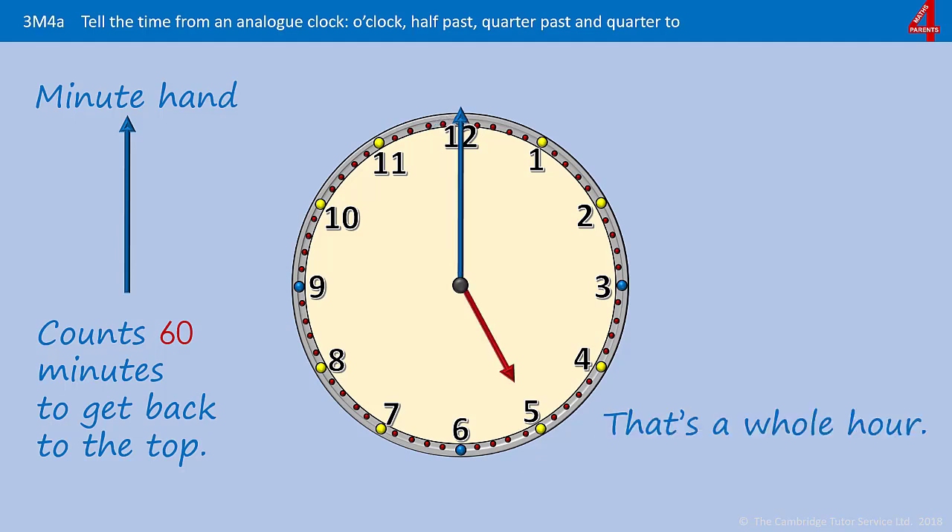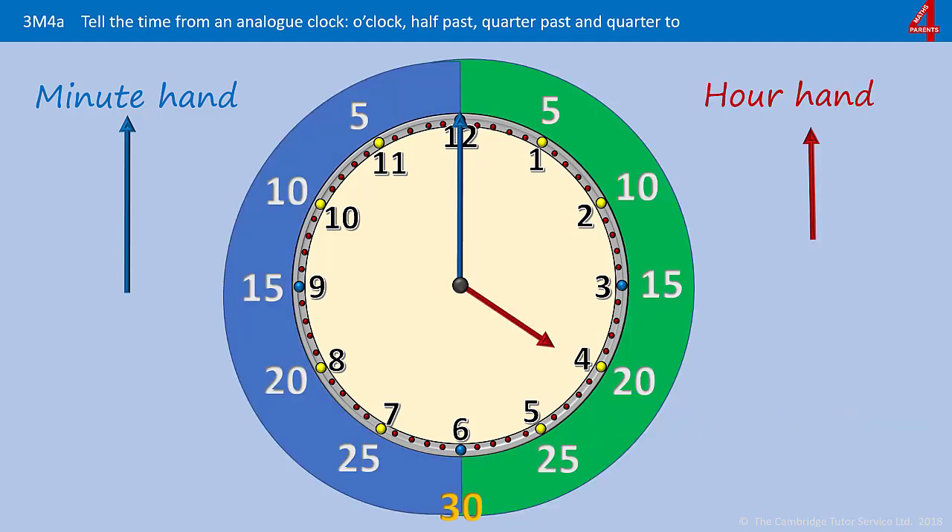When the minute hand gets all the way around, it's a whole hour, and you'll notice that the hour hand has gone from the four to the five. There will be more videos showing you what those minutes are as the minute hand goes around the clock, but for the purposes of this one, we're just going to look at four particular times.